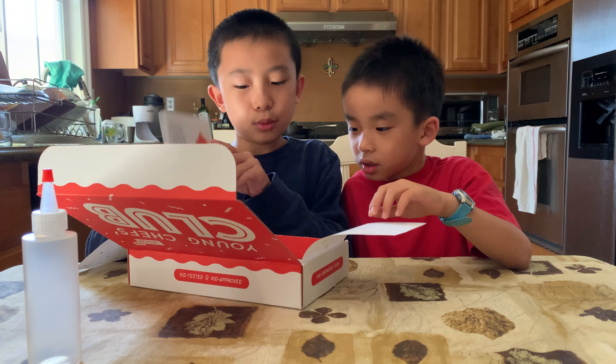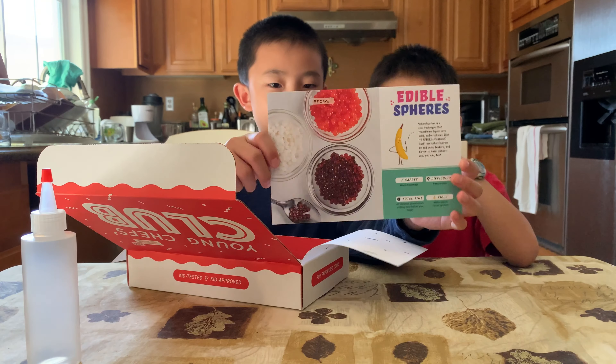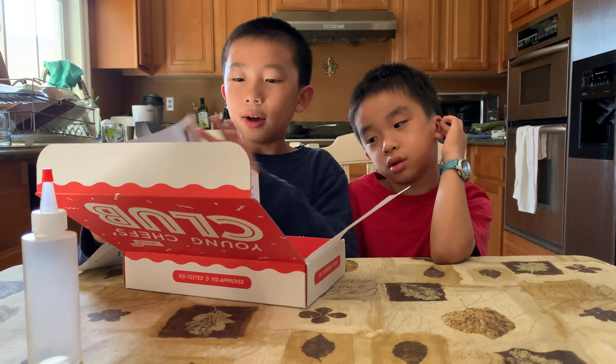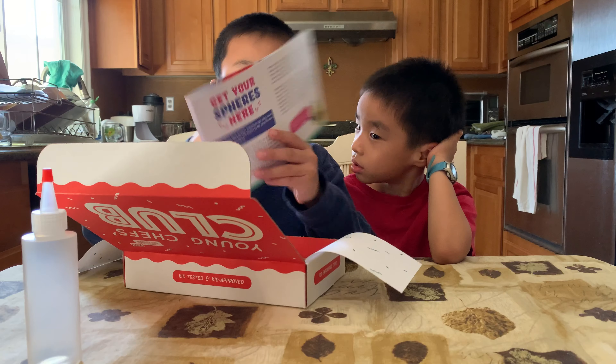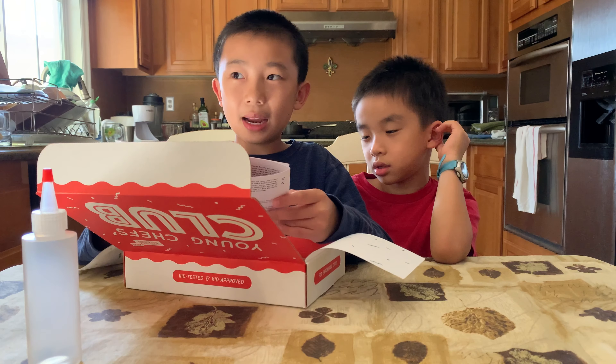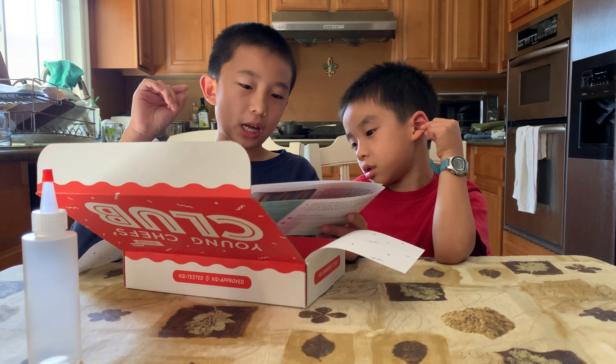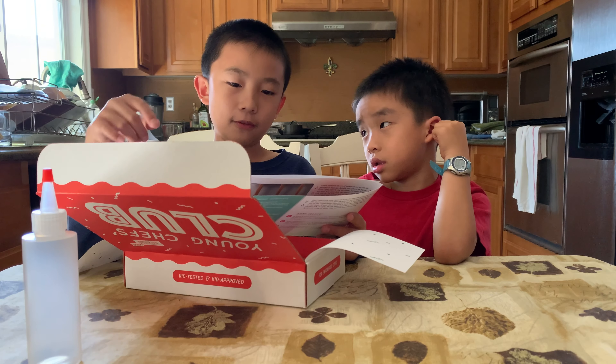First we see some recipe cards. This one is edible spheres — it looks like this. Over here, they explain the science behind how the edible spheres are formed, which is from gelatin and cold oil and flavorful liquid.